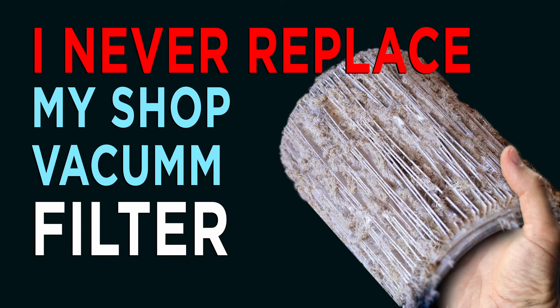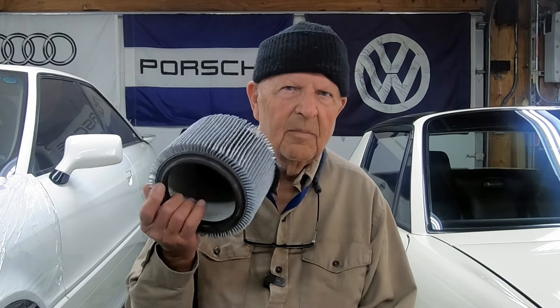Hi, old guy here. Today we're gonna be talking about shop vacs. I'm not gonna just talk about which one's the best or anything like that — there's lots of videos out there for that. I'm gonna talk about the filters.